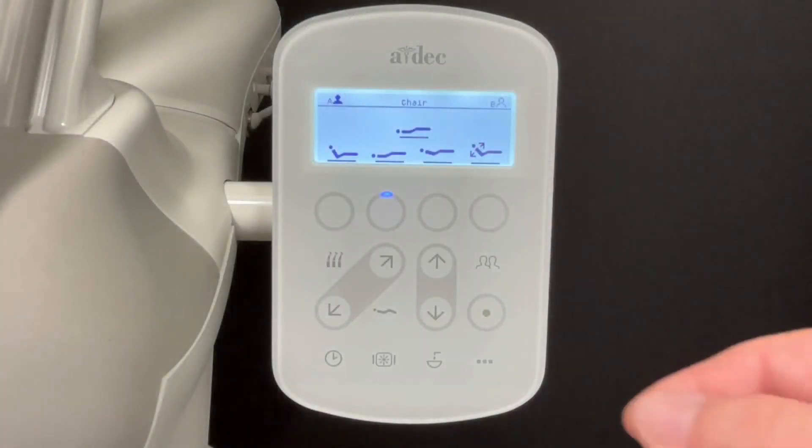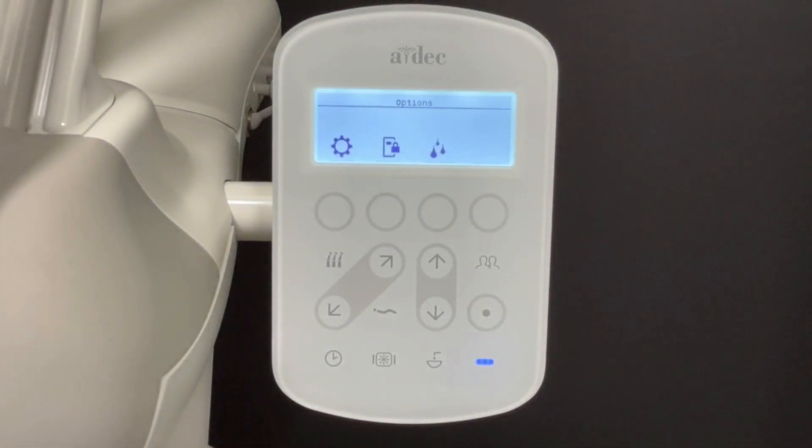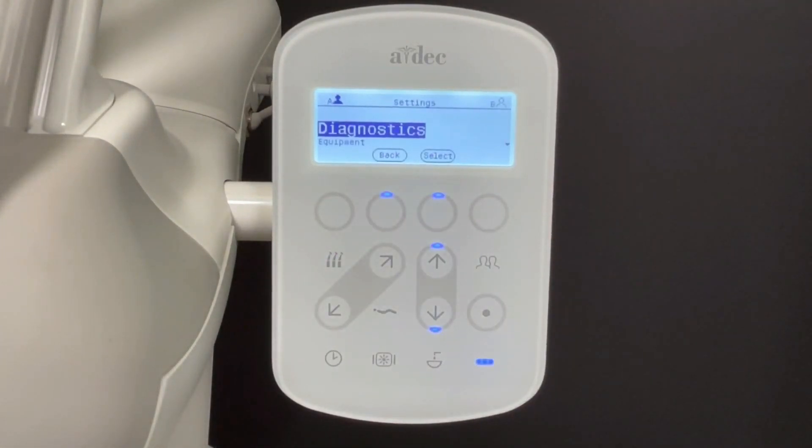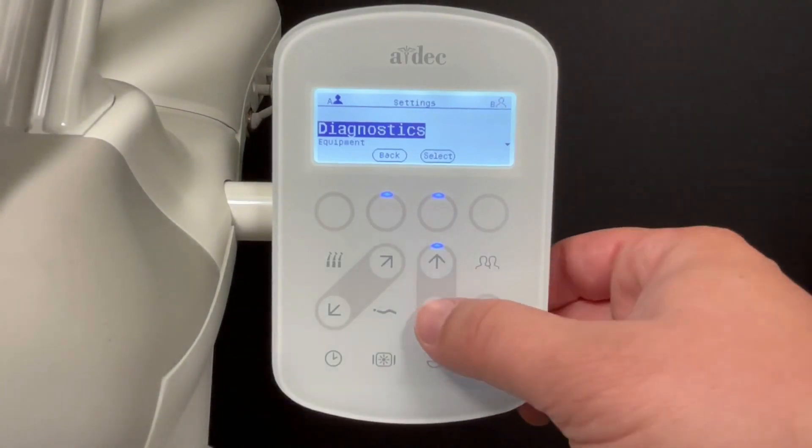Begin by pressing the options menu button. Then enter the settings menu. From there, select equipment.